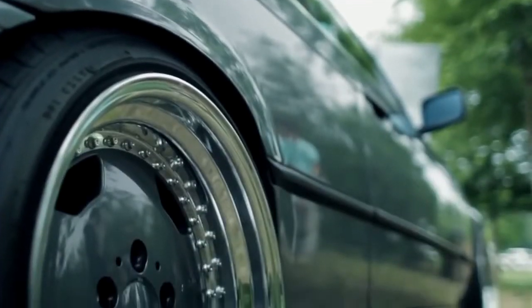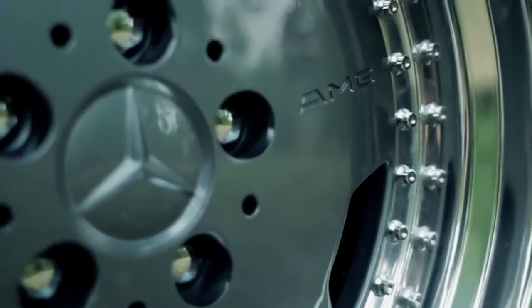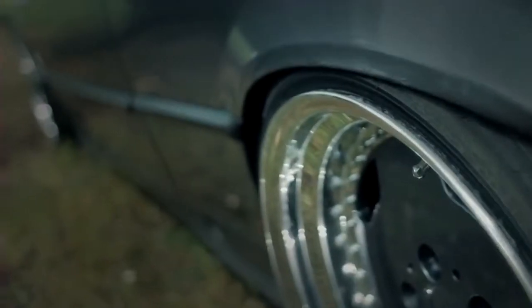It was important that I brought it out — nobody's seen it in three years — and I wanted to bring it out in something totally new. So I went with AMG wheels, 17x8.5 and 17x10, no spacers, had them re-drilled from 5x112 to 5x120, and they're pretty much on point. I'm really pleased with the fit.